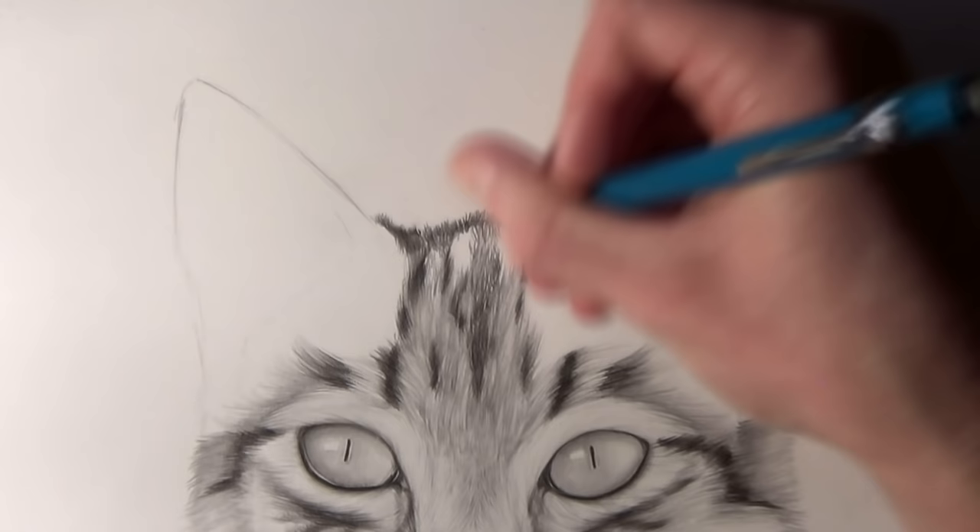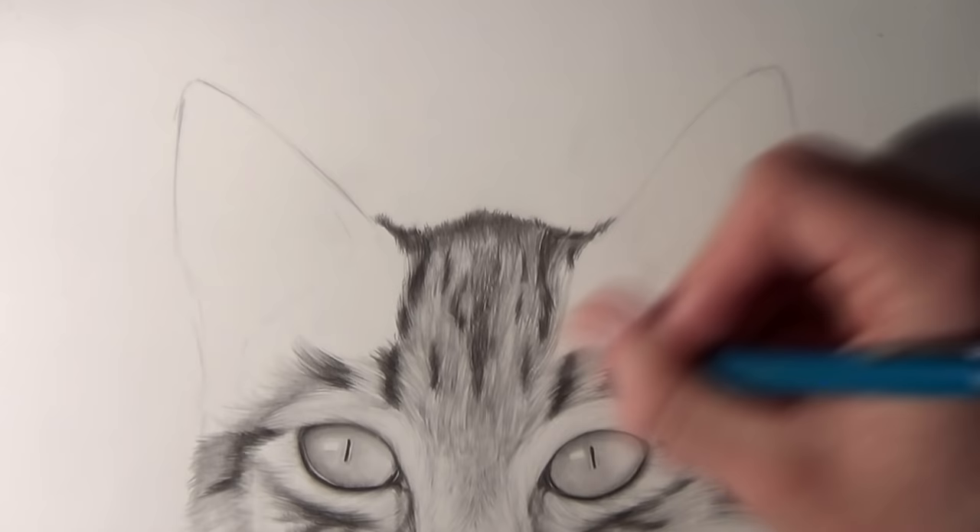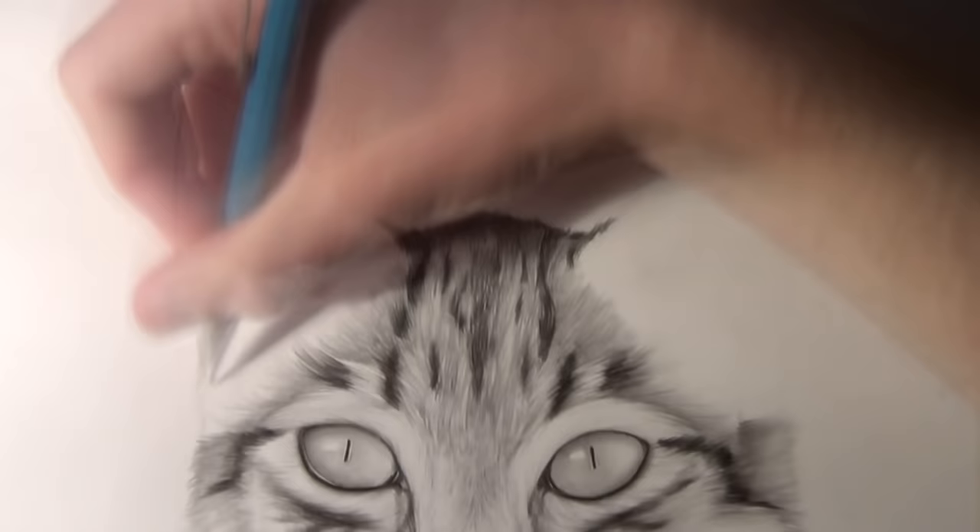Don't worry too much about adding details to the top of the head. You want to keep the viewer's attention at the eyes and the face, so adding too much detail at the top of the head would take away from that.